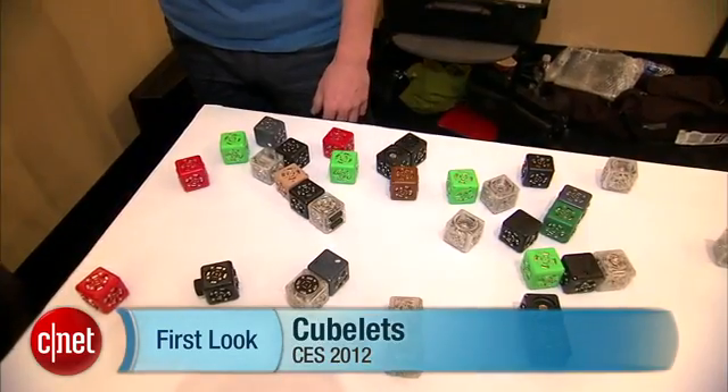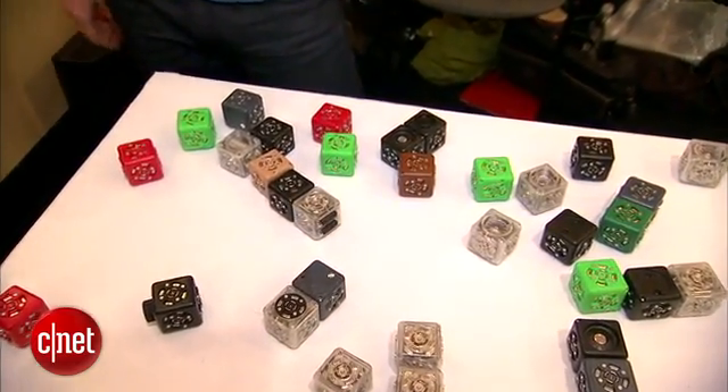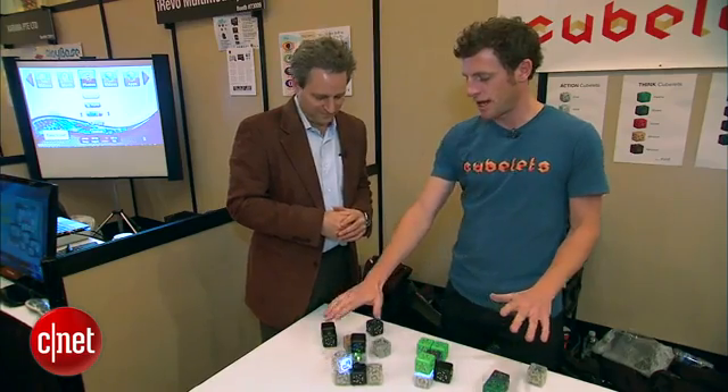I'm Paul Sloan with CNET and I'm here at CES talking to Eric Schweikart who has designed these robotic toys — modular robots. Show us what they are, tell us what they do. This is Cubelets and it's a modular robotic construction kit for kids. Like we used to play with Legos and Erector sets when we were kids — these are construction kits with all sorts of robotic elements built in.